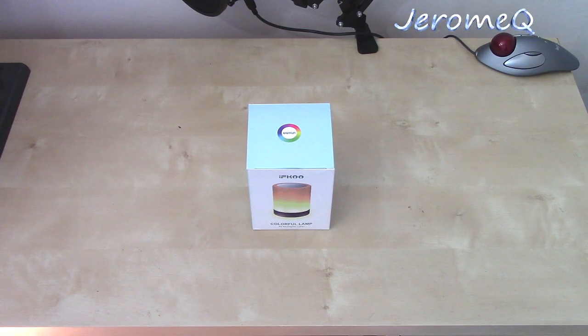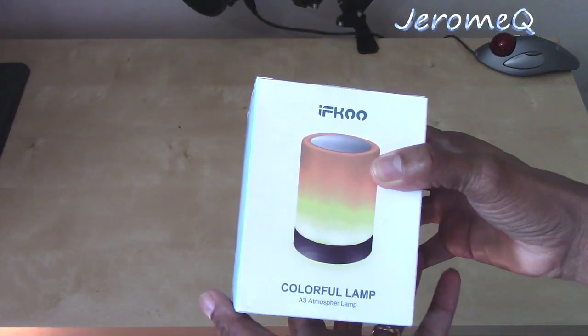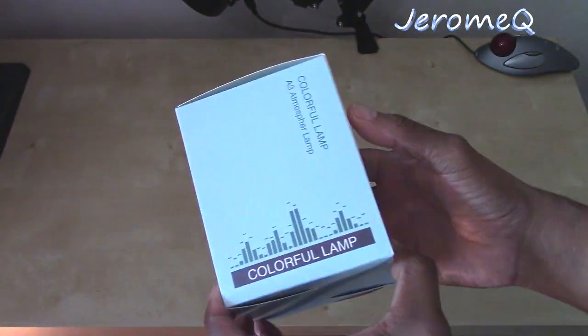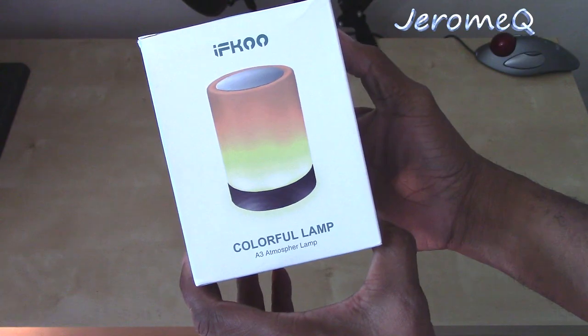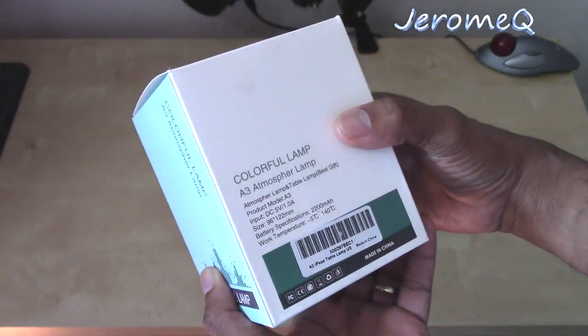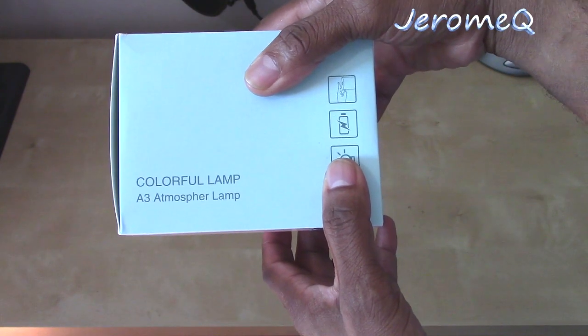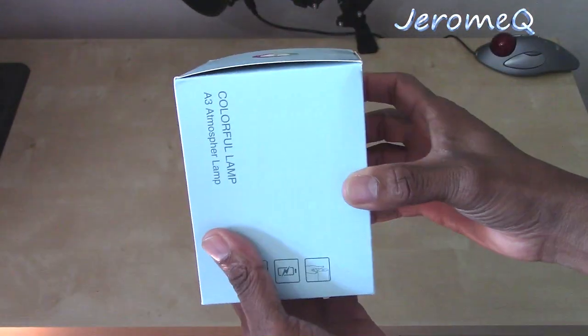At this point we're going to go ahead and unbox this and see what's on the inside. This is the box it comes in of course. As it says, colorful lamp — atmosphere lamp. We can go inside and see what it looks like.